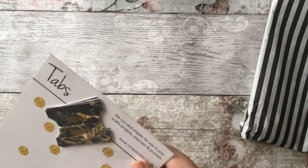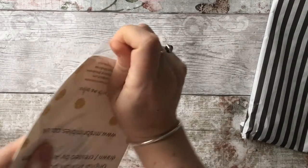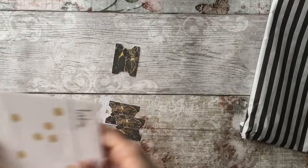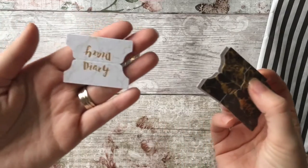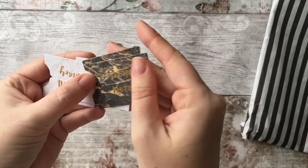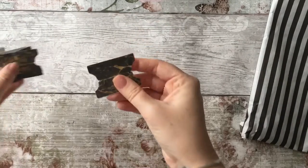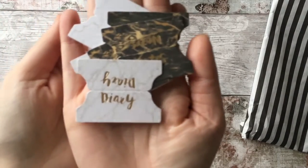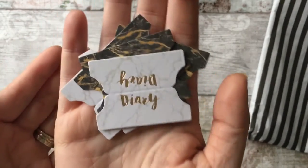The next thing I pulled out are these tabs — they look quite interesting. Gold foiling again. You've got 'diary,' 'notes,' 'goals,' 'to dos' and then some plain ones as well. These would look really really nice on my travelers notebook. Really really nice — gold foiling, marble, beautiful.